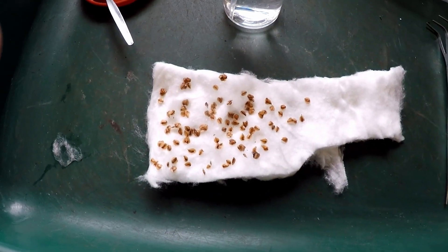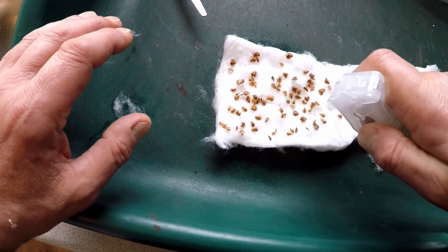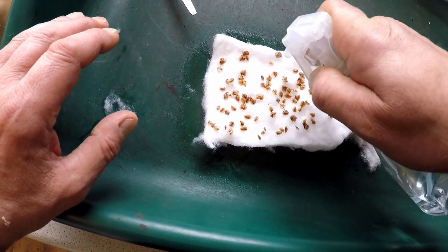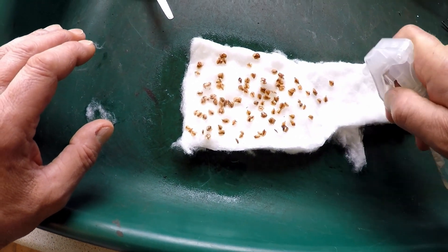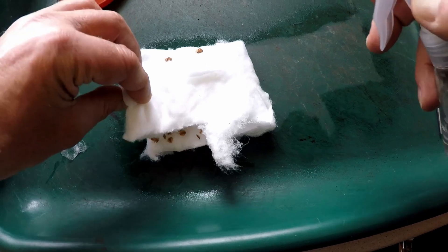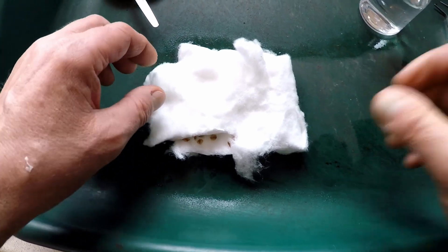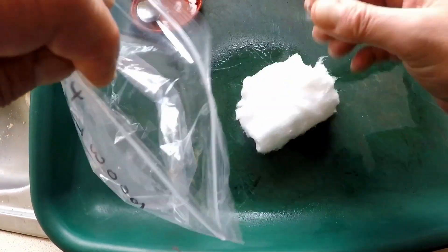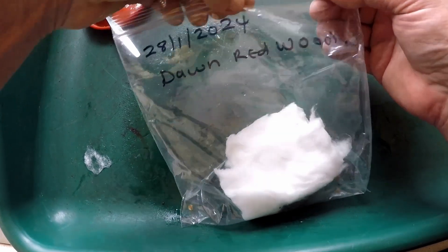Space the seeds out so they're not touching each other — if they touch they tend to go moldy, and once one goes moldy it will spread throughout the whole batch. Then I'll just moisten the cotton wool so it's nicely moist but not soaking wet. I'll give it several squirts, fold it over, tuck the seeds in, give the back a little squirt, and then carefully pop it in the bag. These take between four and six weeks to germinate, so I'll put that in the fridge to begin their moist chilling.